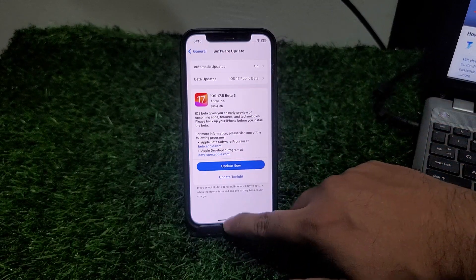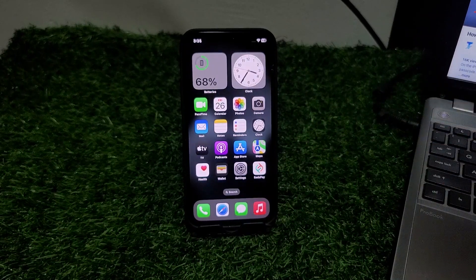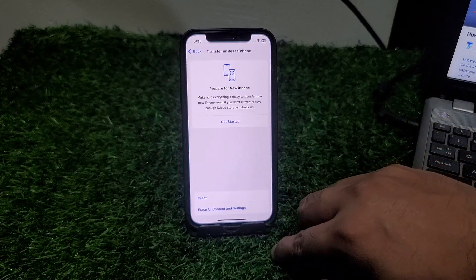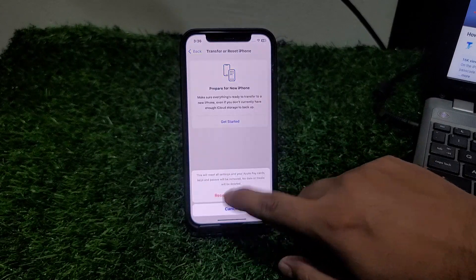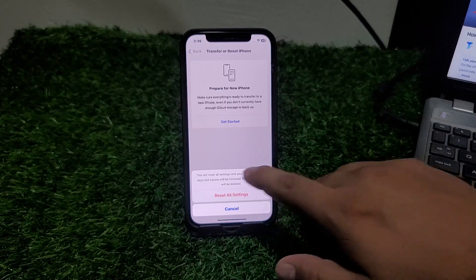If all solutions are not working, simply reset your iPhone settings. Tap on Settings, scroll up, tap on General, tap on Transfer or Reset iPhone, tap on Reset, then Reset All Settings. Enter your iPhone passcode and confirm. This will reset all settings and your Apple ID, pay cards, and key passes will be removed, but no data or media will be deleted.